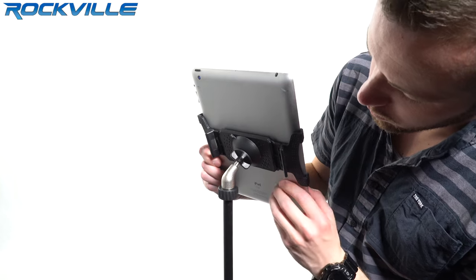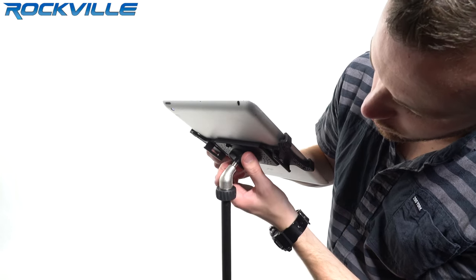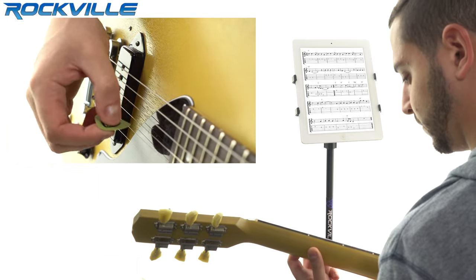The adjustable mounting bracket is fully adjustable for different viewing angles to fit your needs. You can use this for karaoke, speeches, sheet music, presentations and more.